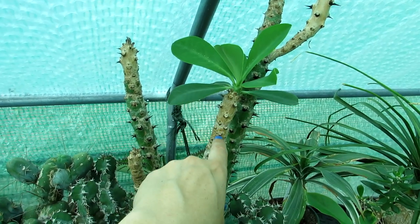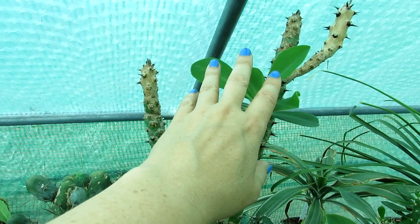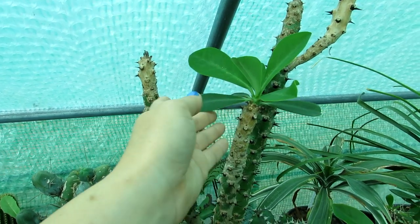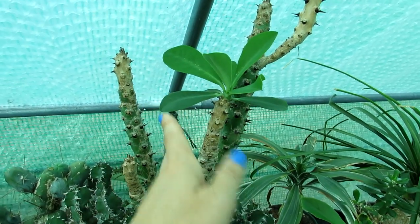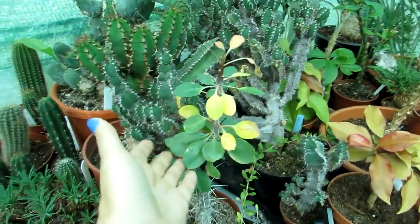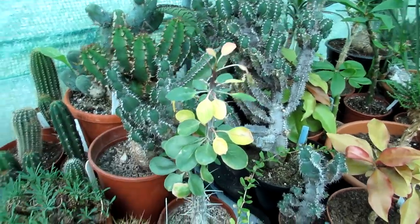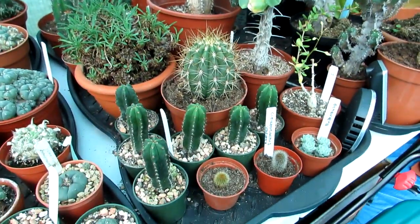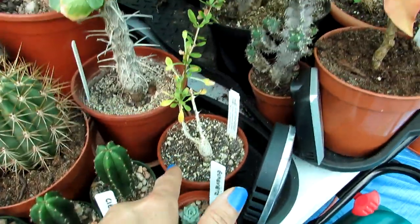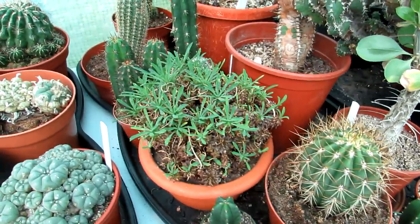This euphorbia was originally used as a stock plant — I had a lovely variegated purple euphorbia grafted on top that died back, and I kept the bottom part, which has grown into a beautiful plant over time with lovely leaves. Here this is an Ocotillo — it's normal for some leaves to go a little yellow and drop off. There's a mixture of little seedlings here too — trichocereus and echeveria — and here as well is another ocotillo.